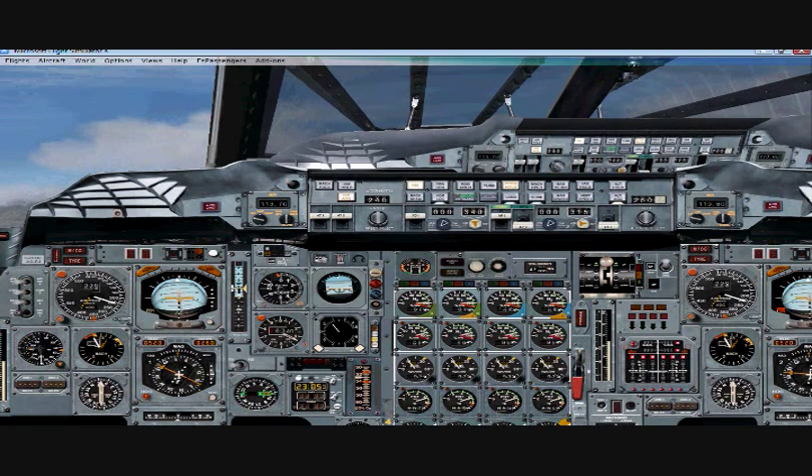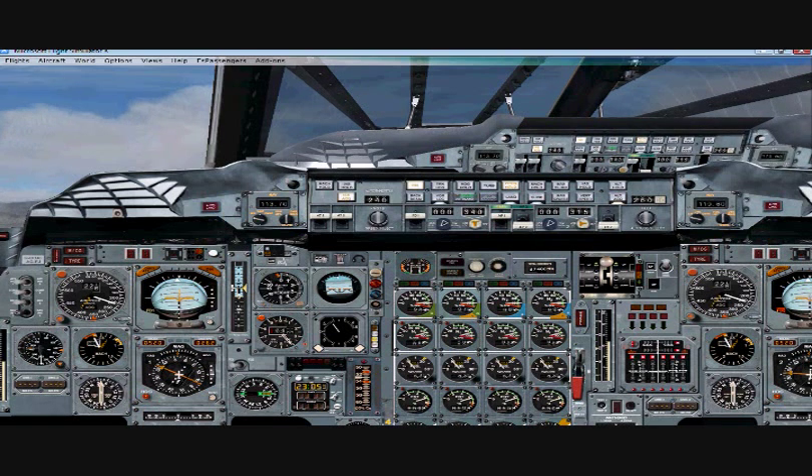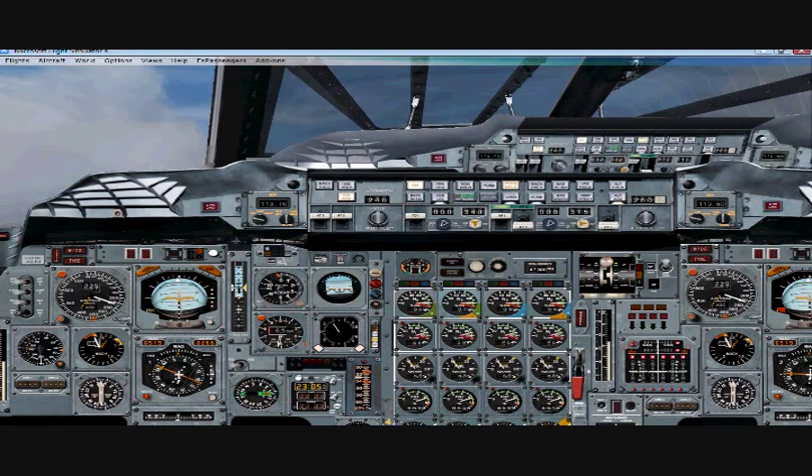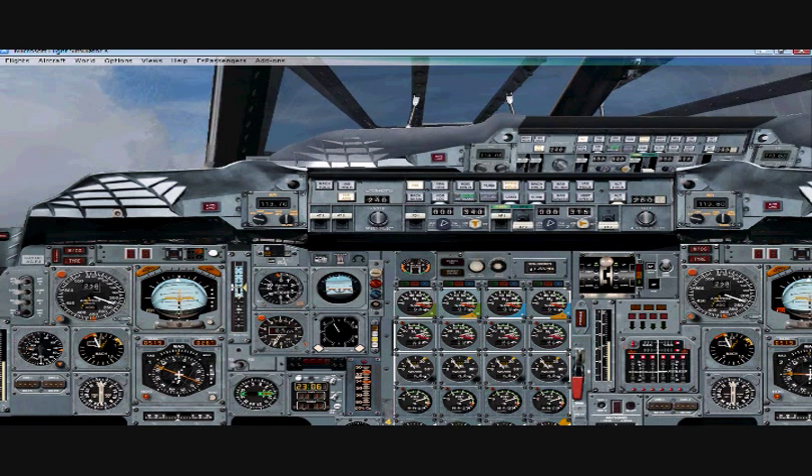That's basically it for the takeoff portion. Our next tutorial is going to review climbing to our altitude of 50,000 feet and accomplishing Mach 2 speed. Thanks for watching.